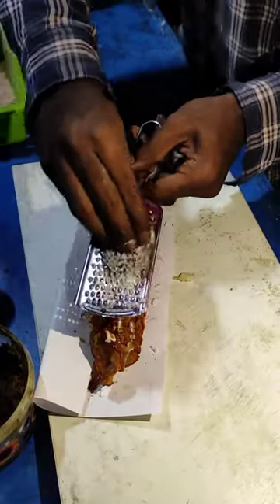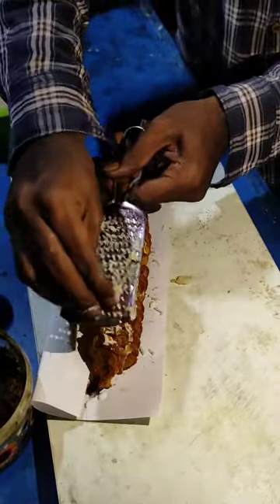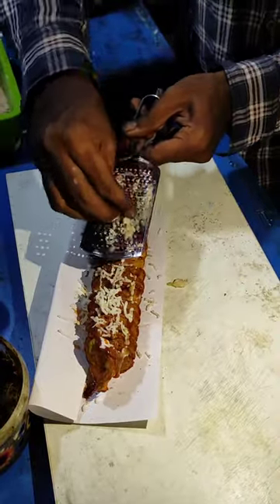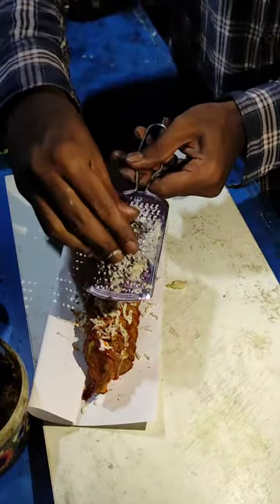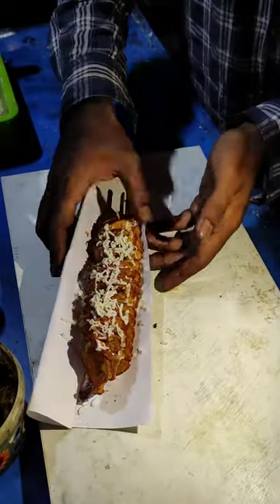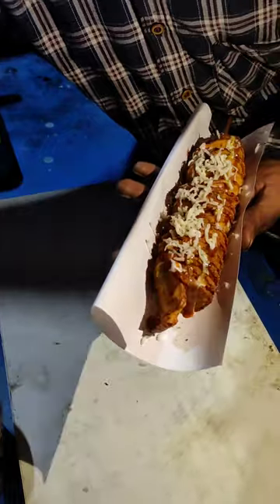What is the starting price? The starting price is Rs. 20. What is the highest price? The highest price is Rs. 20 — you can buy at a price more than 80. The cost of cheese is included.